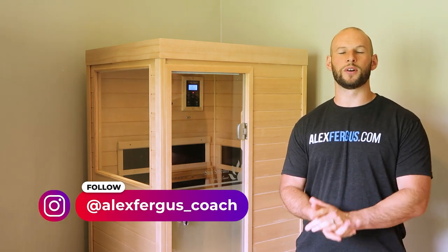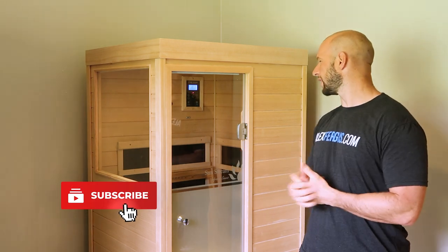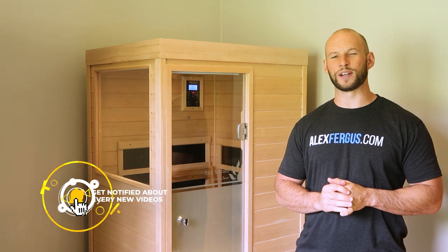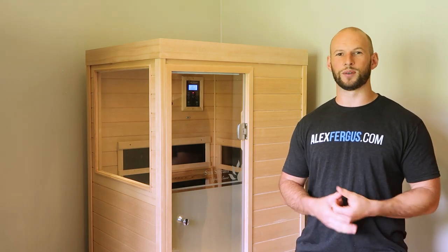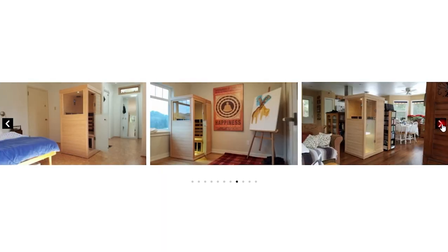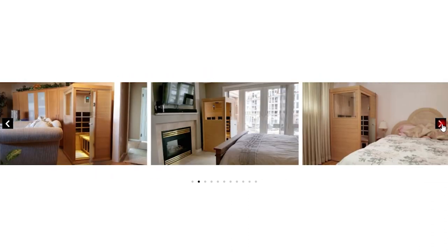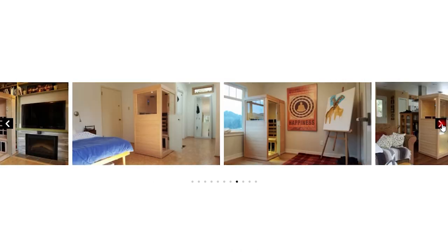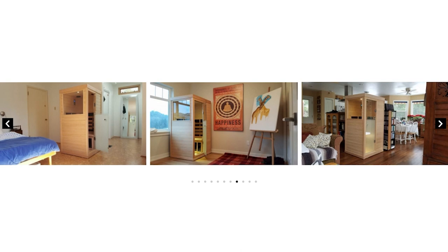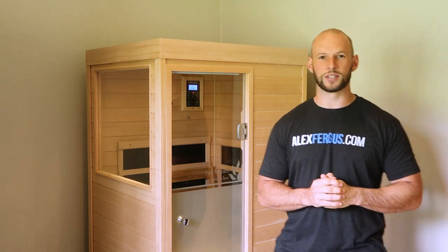I've been using infrared saunas for over a year now and have quite a bit of experience in the infrared sauna space — both reviewing, researching, and using them. This sauna, which I've had now for a week or two, I have to say is very impressive. Not only is it very small, which is great if you're in an apartment or tight on space, but it's extremely well-priced at only $2,200 US, plus shipping and taxes. For that you're getting an extremely powerful, fast to heat up, and extremely safe sauna. In this video I'm going to do a comprehensive review looking at all the good things and some of the bad things about the sauna, so stay tuned.